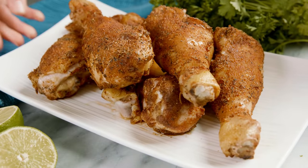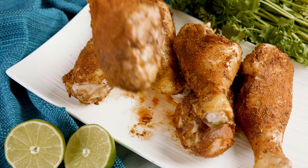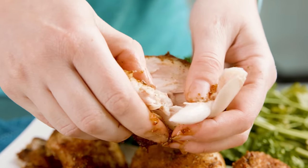Today on The Stay At Home Chef I'm showing you how to make Easy Baked Chicken Drumsticks. This is a main dish that's ready for the oven in just 5 minutes, so it's always a family favorite of ours. Today I'm going to show you how to make 4 different flavors.